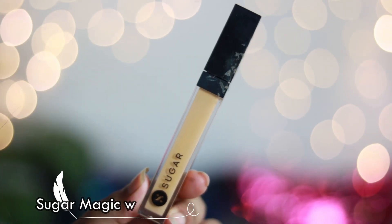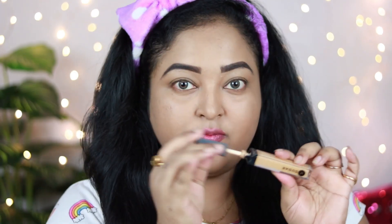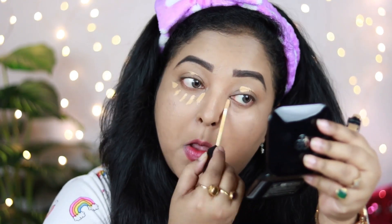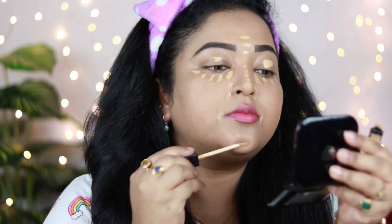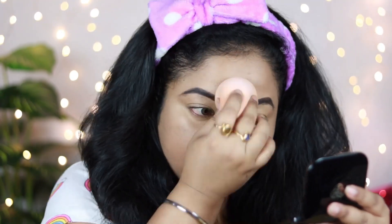I'm taking the Sugar Magic Wand Concealer, which is a full coverage concealer that blends really well and gives such a nice coverage — it helps hide dark circles, pigmentation, and spots. I'm putting it under my eyes and blending it in. You can see the difference — it looks really pretty.